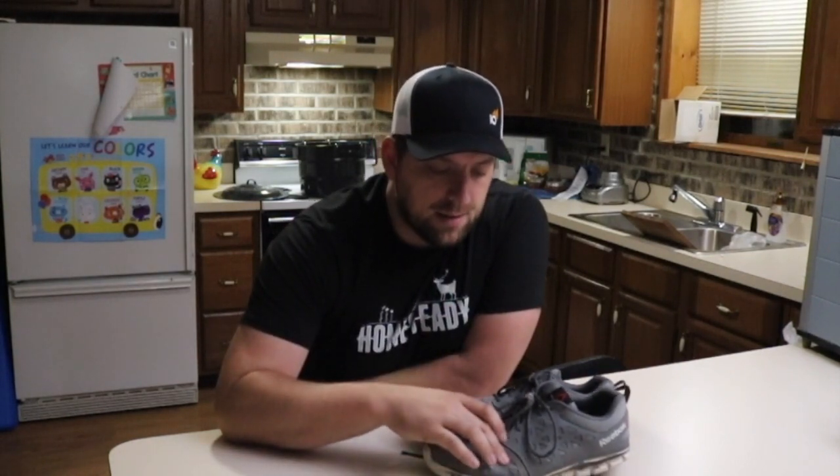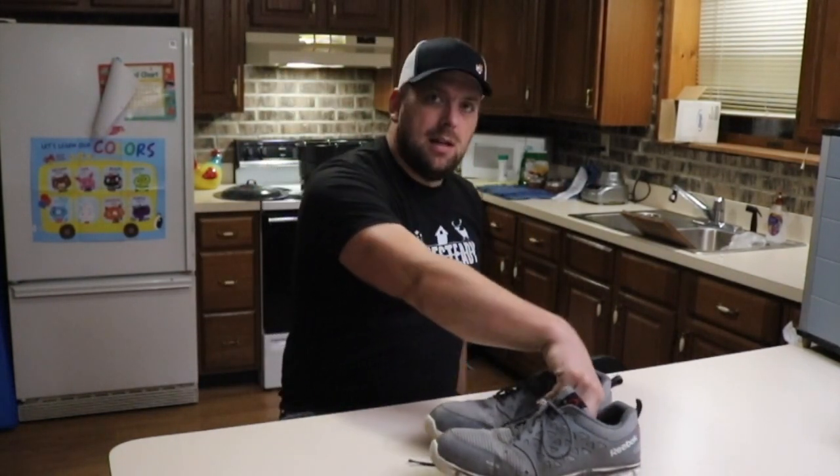I kid you not, I contacted Reebok — well, actually Shoe Co gave me a phone number to call which ended up contacting the company that handles Reebok's warranty plan. What I had to do was send them a picture of the shoes addressing the issue of the sole starting to separate, a picture of the tag so they got the exact right model, and then a receipt from Amazon.